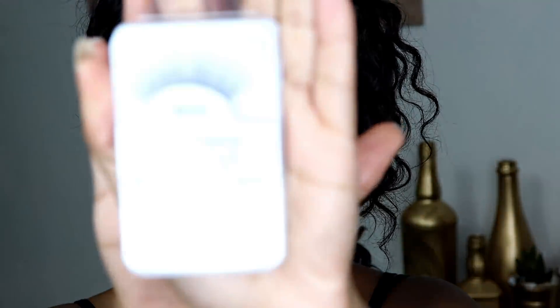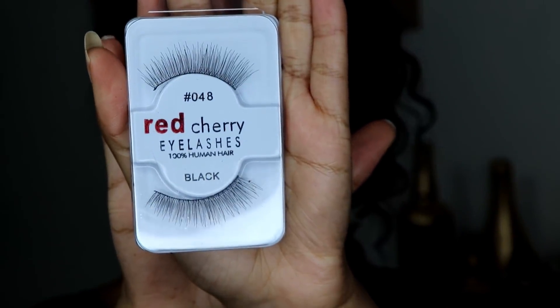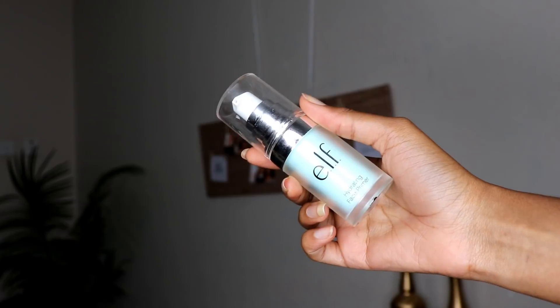For my eyelashes I'm going to be using these Red Cherry lashes that I got last week from Dubois. I've been hearing a lot of good things about these lashes so I want to try them out — they are in number 48 and I got them for 200 shillings. I'm going to do this off camera because putting on lashes is always a struggle. Lashes are on and they are a bit more natural looking than I expected.